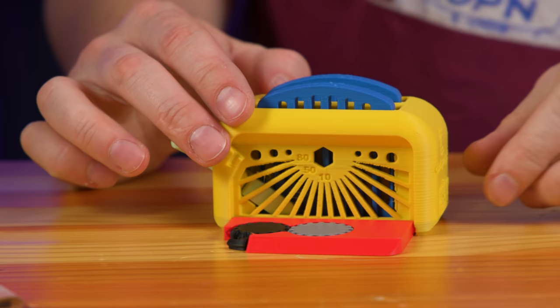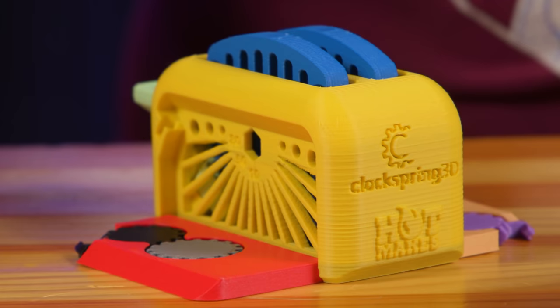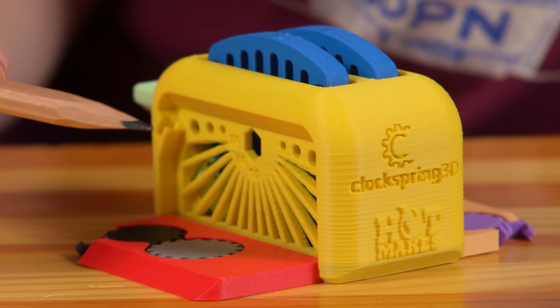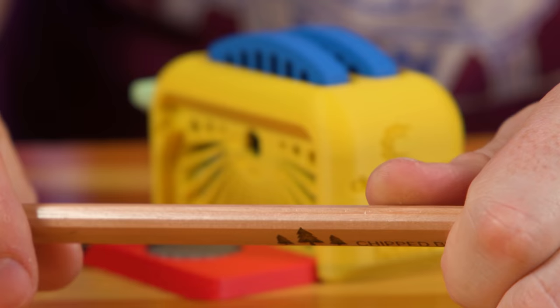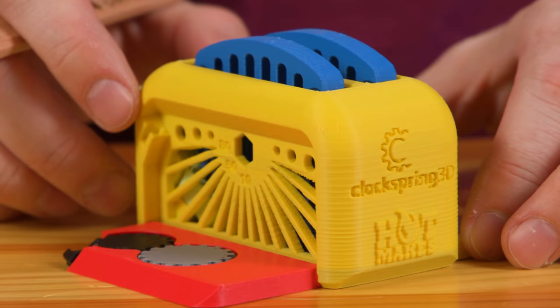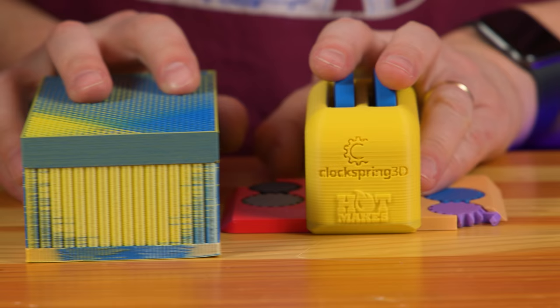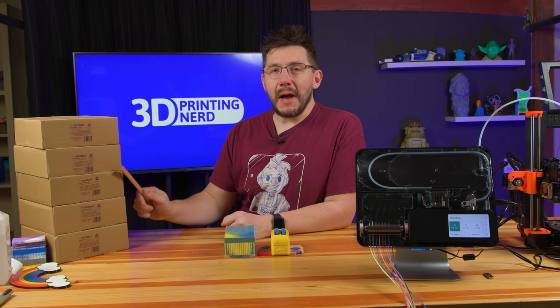Print quality is a little suspect. If you take a look at the yellow, you can definitely see over-extrusion — it's pretty apparent. Since Mosaic is the one that sliced this, I didn't get a chance to tune anything. They've never used this Polymaker Polyterra PLA before; this is actually the first time this material has been run through the Palette 3.